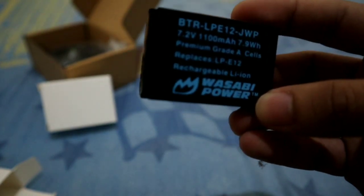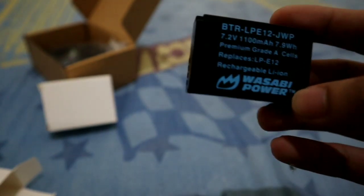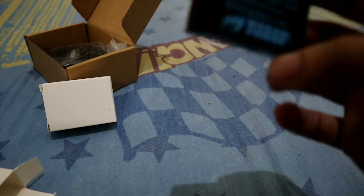You can see the specs here. The reason I bought this is I noticed that the normal Canon M50 battery drains really fast. I brought it to one of our events and I only got about 2 to 3 hours of use out of it.